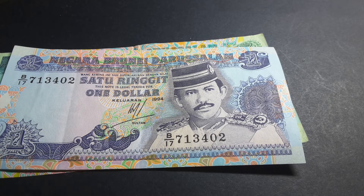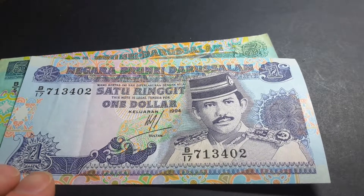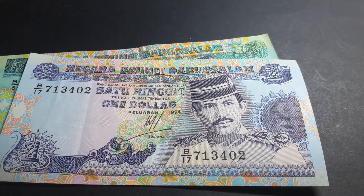He is the actual current Sultan of Brunei. The note reads 'Negara Brunei Darussalam' — Brunei Darussalam simply means 'Brunei, the Abode of Peace.'